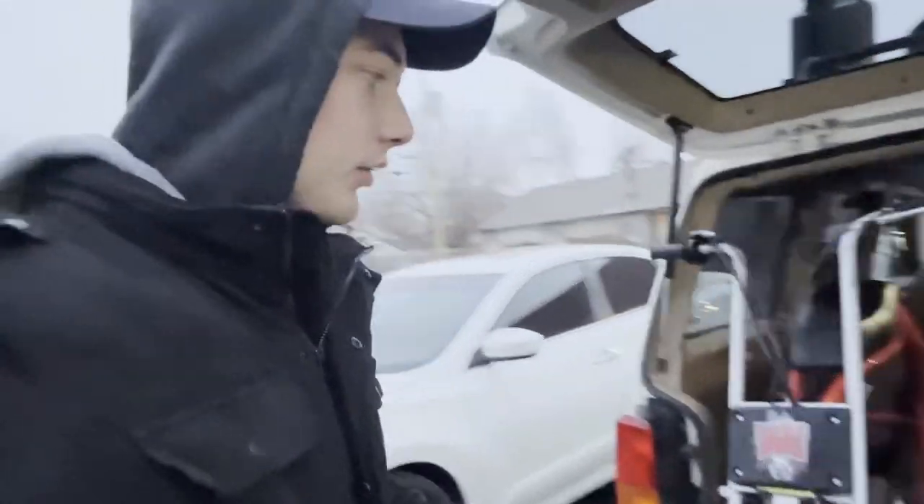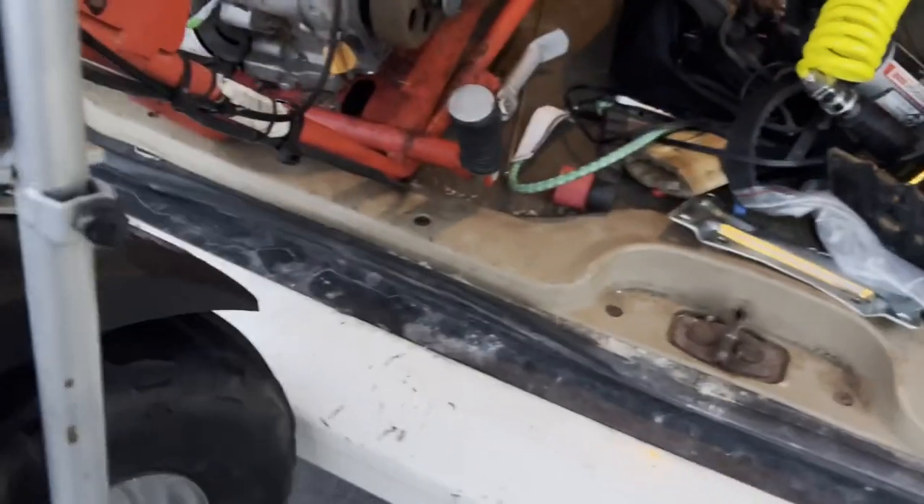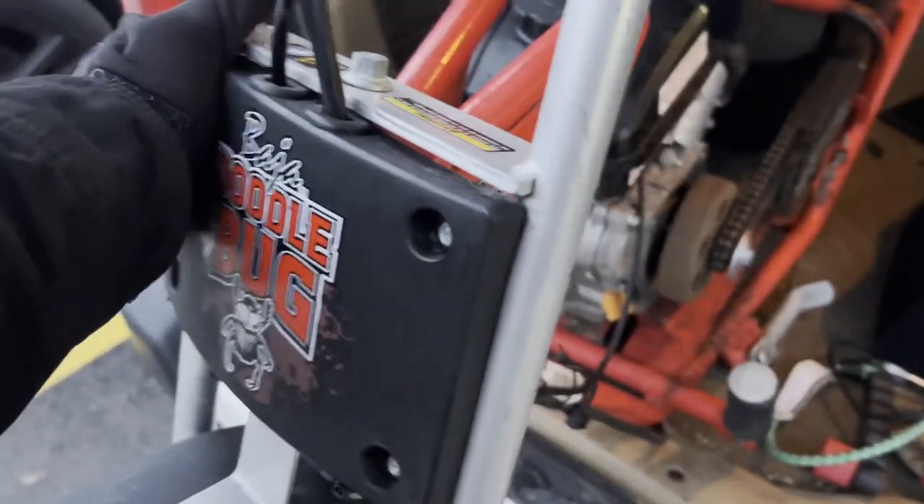Hello everyone, my name is Parker Fields and today we are going to upgrade my little Baja Doodlebug. This is a Baja Doodlebug DB30 and as you can see it is a completely solid frame. However, we are going to fix that today.